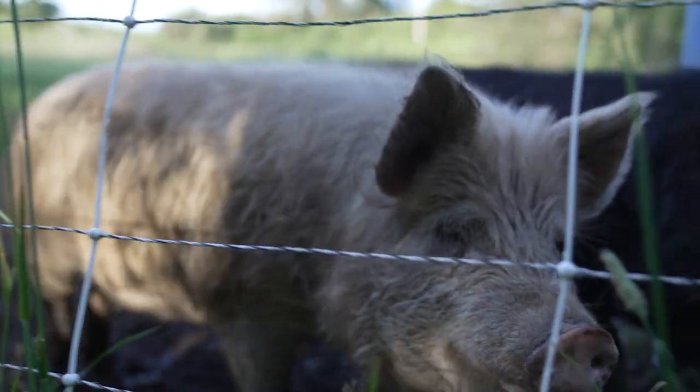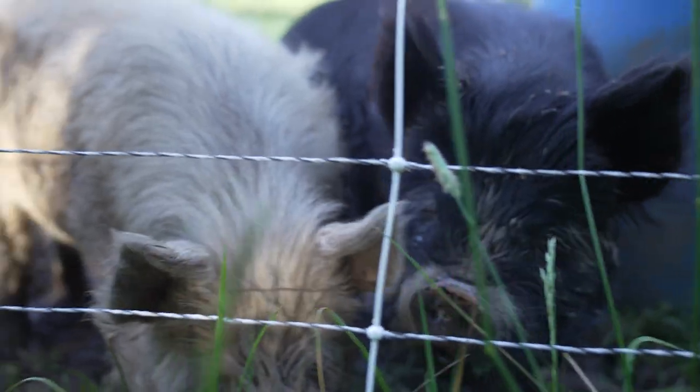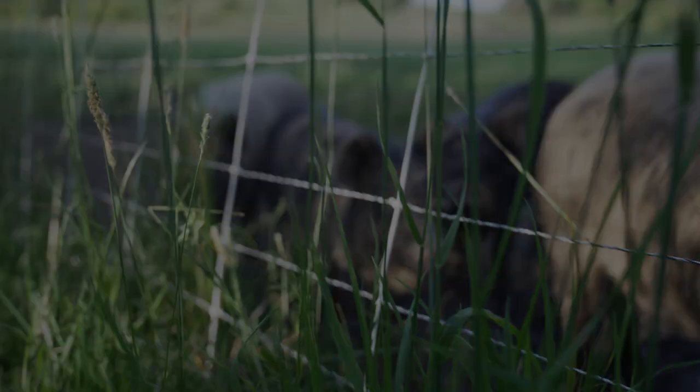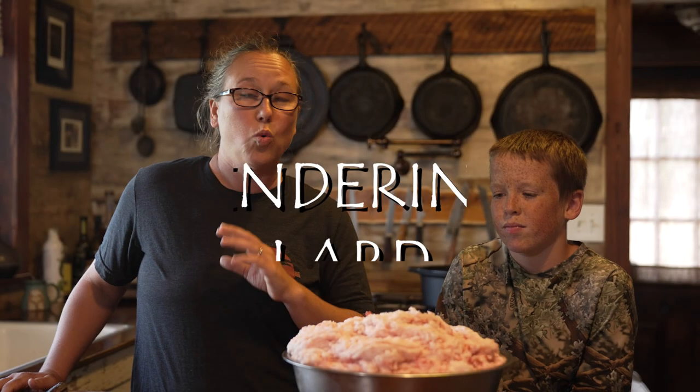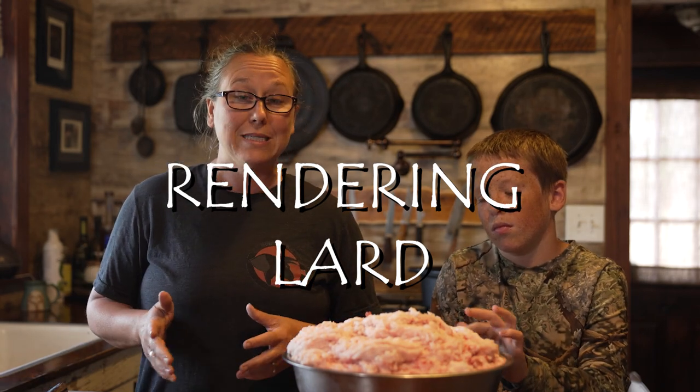Today we're doing a quick video on how to render down your own lard. We butchered pigs this week and we got a big pile of fat, so we're going to be turning all this fat into some shelf stable lard that we can just put away on the shelf for the next year. When it comes to your fat, there are two different kinds.